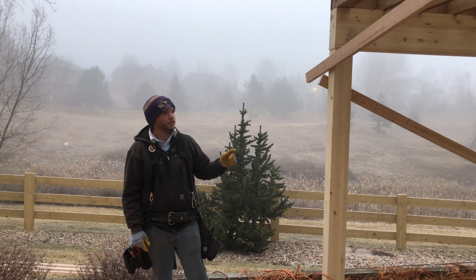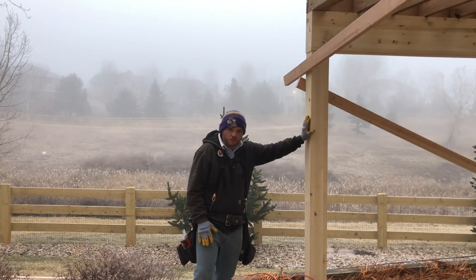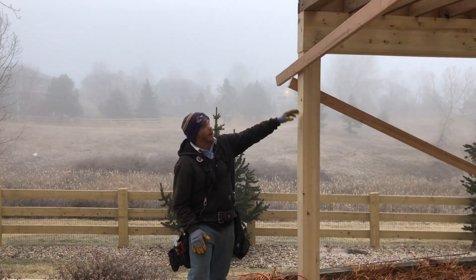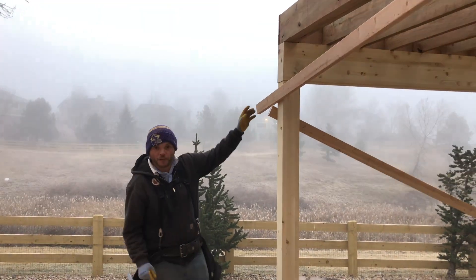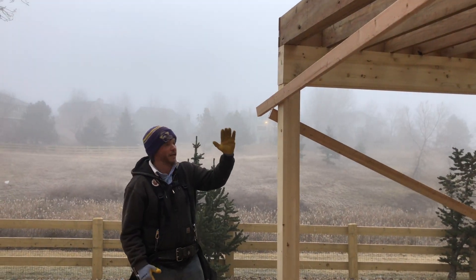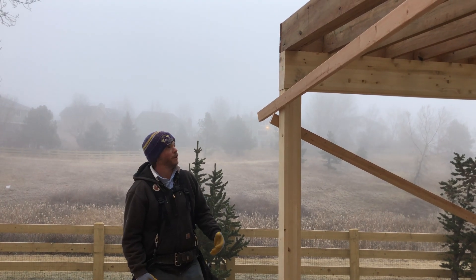We're using that brace right there to hold our first post plumb, and we're going to leave it up there until we get all of our joists attached up top, so that way there can't be any movement in it and it stays plumb the whole way through.